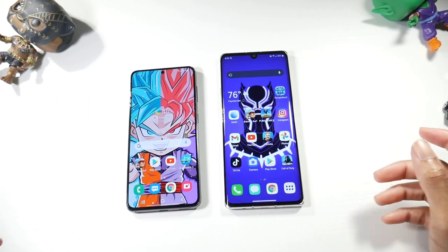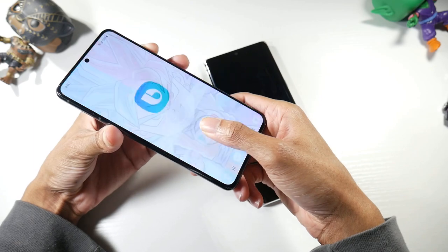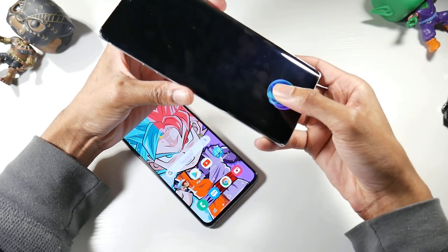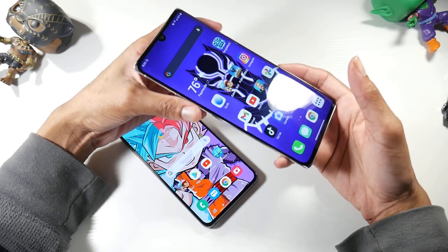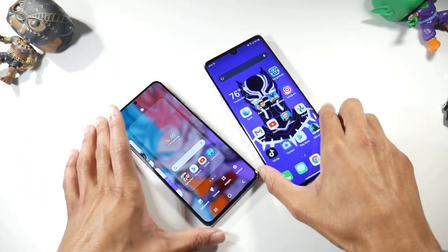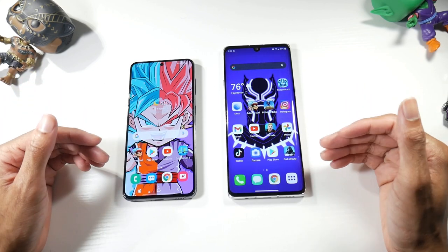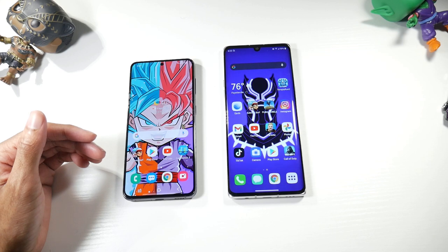Both phones have an under-display fingerprint sensor. The S21's fingerprint sensor this year is very fast and impressive, while the Velvet's has never given me a problem but is not quite as fast. The S21 also has face unlock, which the Velvet does not. Both phones have IP68 dust and water resistance and NFC for mobile payments.